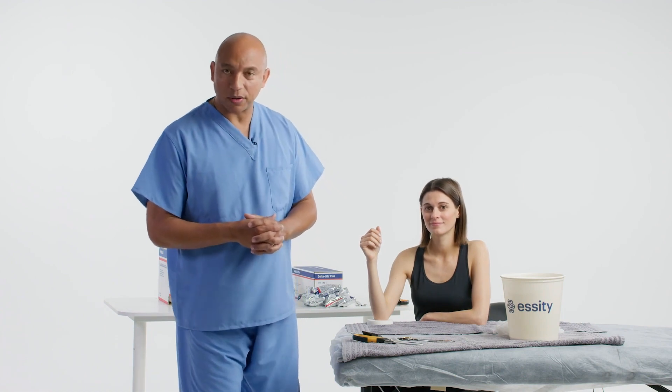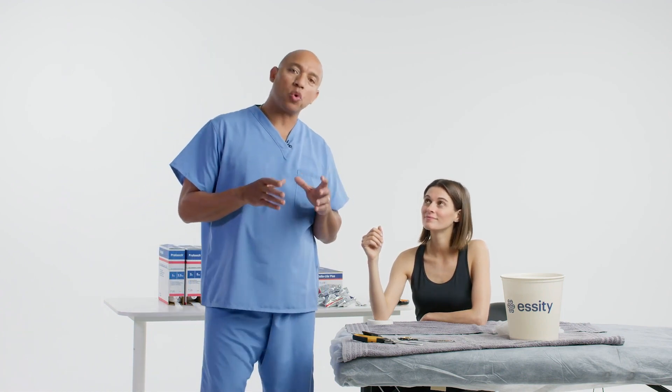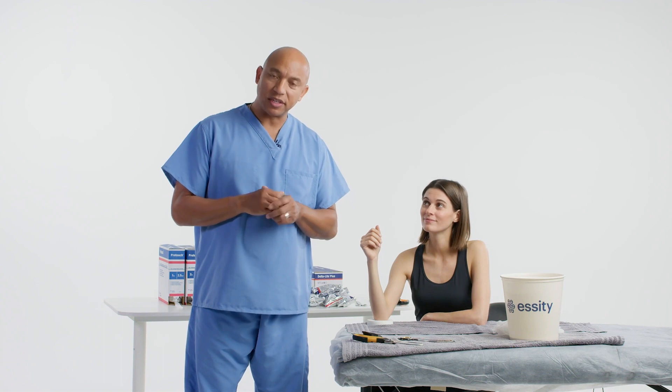Welcome to DeltaCast Tutorials. Today, I'll be applying a short arm cast using DeltaLite Plus.